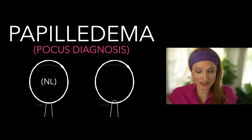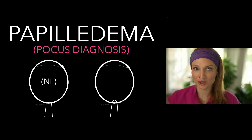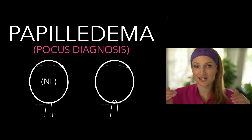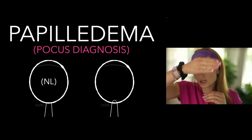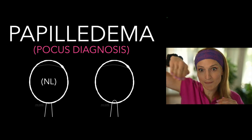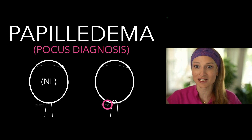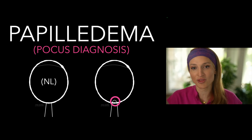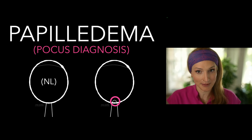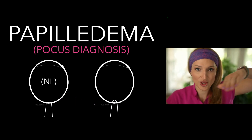This is pretty easy to diagnose with ultrasound. What we're looking at is whether the optic nerve is elevated off of what you'd expect the retina to be at. We have normal on the left and abnormal on the right. We can see this kind of pooching up of that optic disc — it should not be pooched up. Normally it should be flat with the retina.